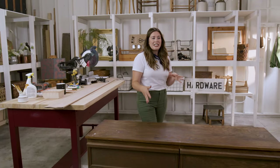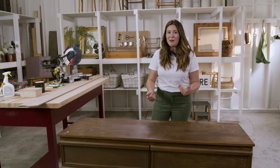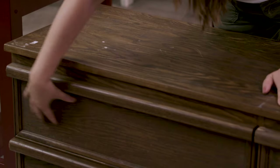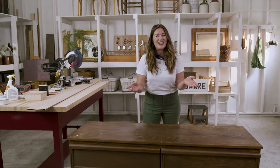I picked this dresser for a few reasons. One, I really love the shape but I'm not a big fan of the color, so I'm going to be painting it. Two, it has this really great inset on the drawers, and that way the pole wrap will fit perfectly in here. And three, it was inexpensive, which is kind of key for me. So if your dresser has hardware, you can take it out right now, and then we're going to go and clean the whole thing.